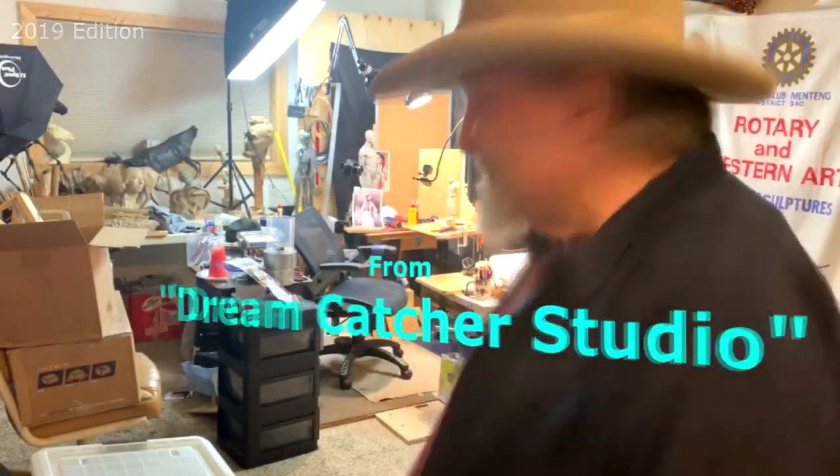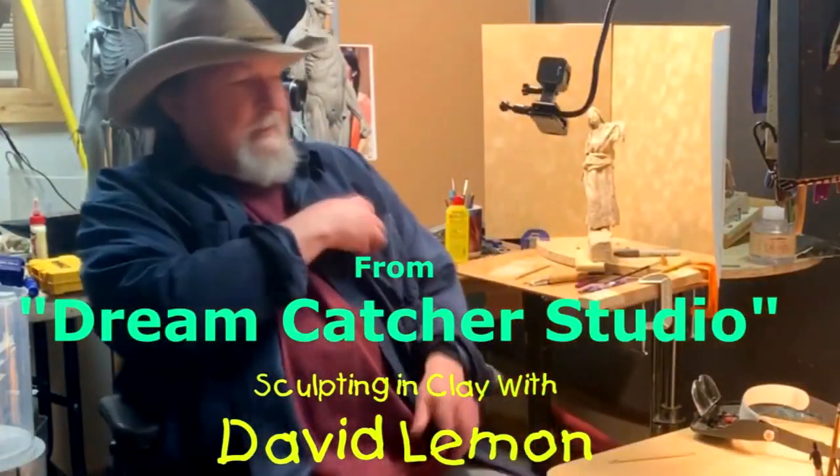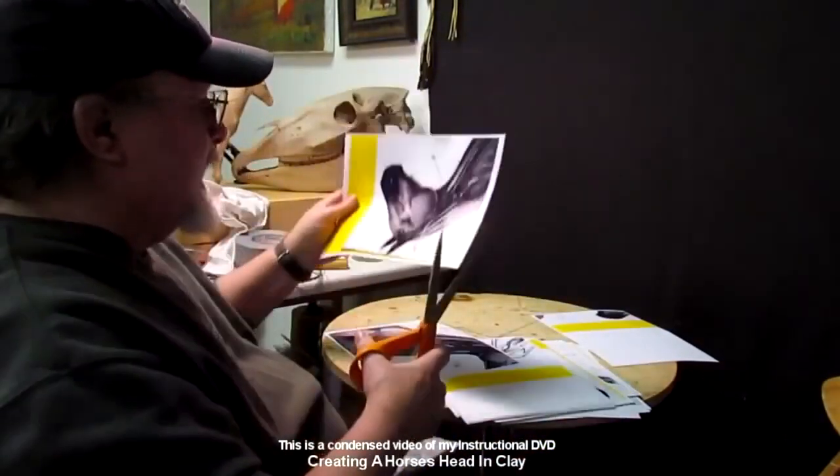Time to play with some clay. Well, hello. This is a review of this particular instructional video that I posted here. I hope you'll enjoy it. It's a short review of the video, what's on the video, that's located at Vimeo. At the end of this video, I will show you how to purchase the video. And this one will involve the making of a horse's head.